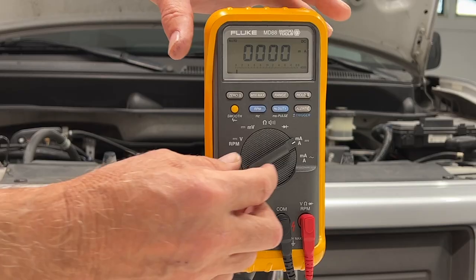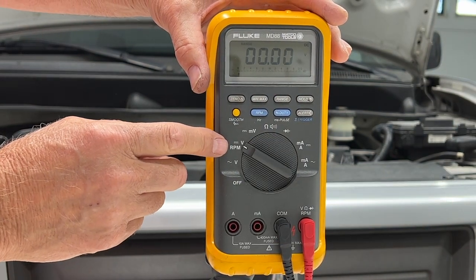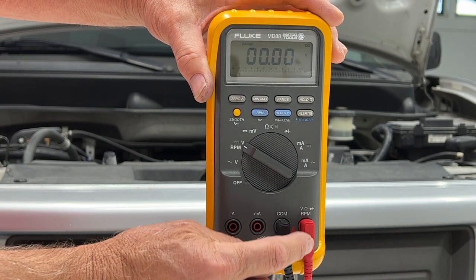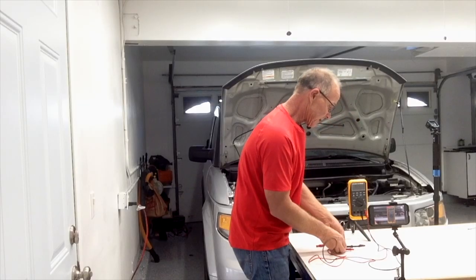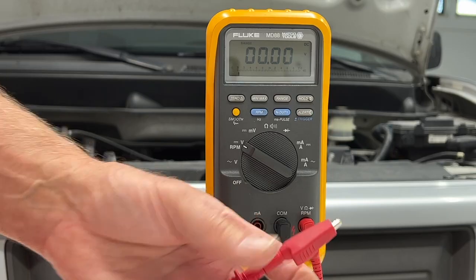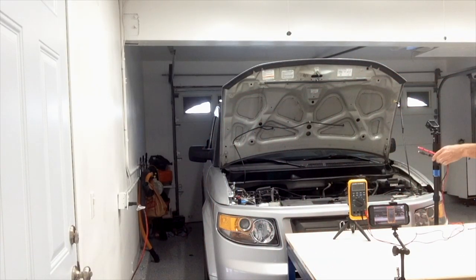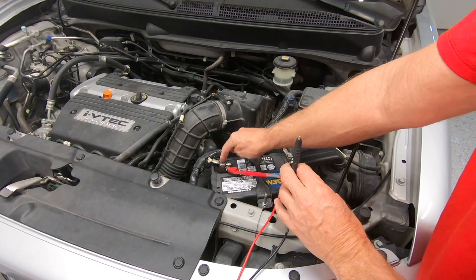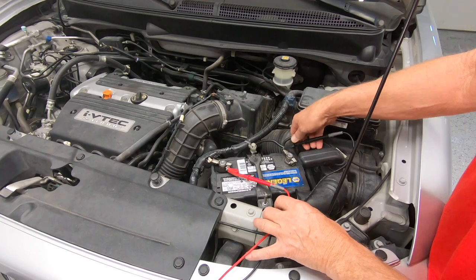I've got my meter here. For starters let's put it in the voltage DC mode. Our meter leads — the red one's in the voltage, the black one's in the COM. What's cool about these leads is they have alligator clips that just screw on, which makes it very easy to hook to the battery. We'll hook the red lead on the plus side of the battery.